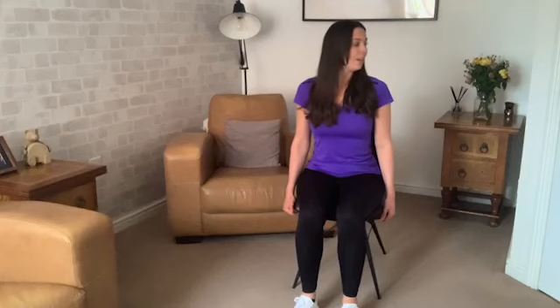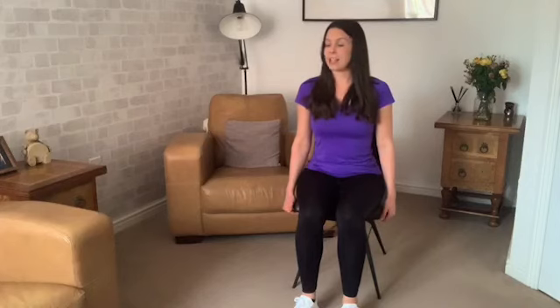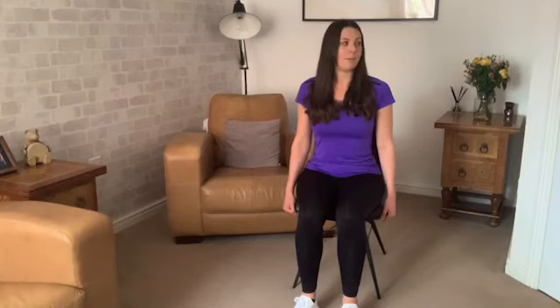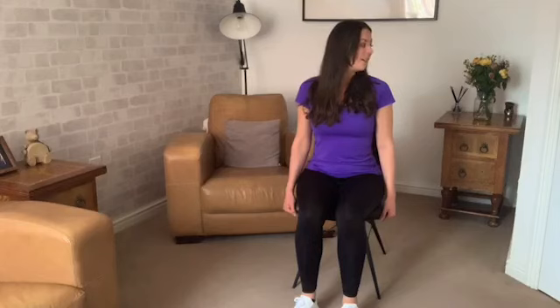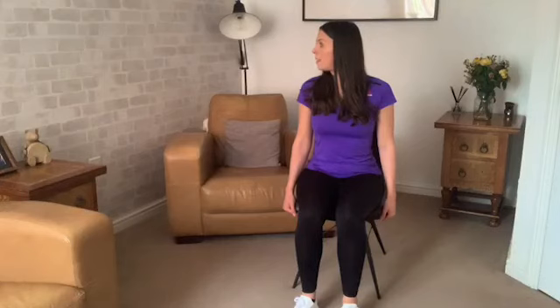Now turning the head to look towards the right side of the room. Go as far as you can to where you can feel the stretch and don't push past that. Come back through center and then we go in the opposite direction — so looking to the left now. Again, just going to where you comfortably feel the stretch. Pass through center and back to the right, and all the way to the left.